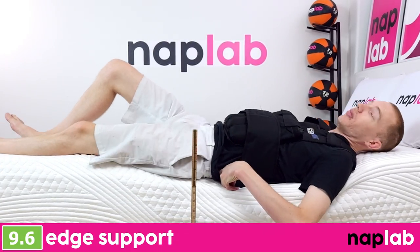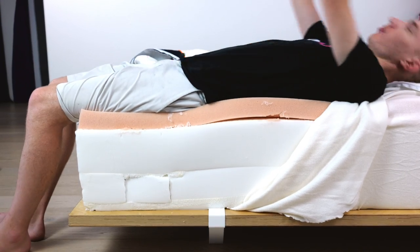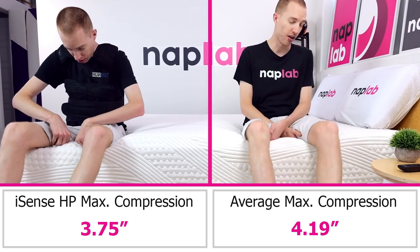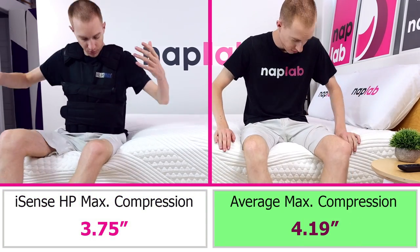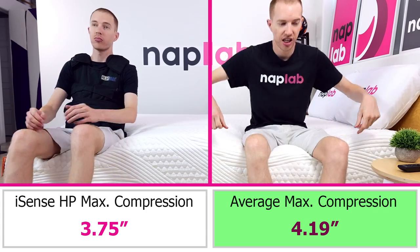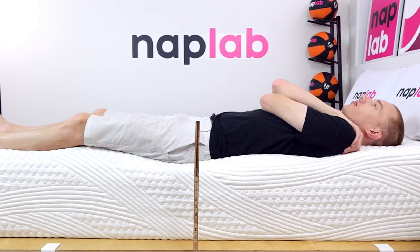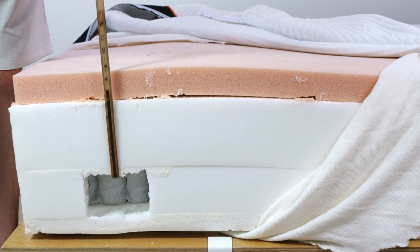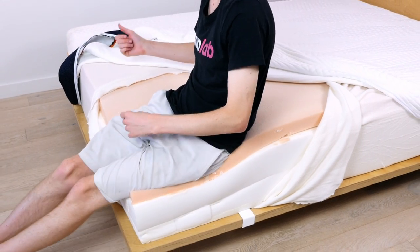For an assessment of edge support, I lie on and sit on the edge of the mattress to measure the level of support and compression. Less sinkage while sitting and lying directly on the edge of the mattress is better as it creates a more supportive edge for sleeping, lounging, and amorous activities. Edge support on the iSense was excellent for both sitting and lying. In our sitting edge support test, we measured a sitting sinkage compression of 3.75 inches. This is 0.44 inches less than the average of 4.19 inches. Even when sitting directly on the edge of the mattress, I felt extremely well supported. Edge support was equally good for lying — I felt well supported in all sleeping positions even when lying directly on the edge. The iSense Hybrid Premier uses an incredibly thick 9.5-inch perimeter edge encasement foam, ensuring that even when weight is applied directly to the edge, the mattress will still create great edge support.